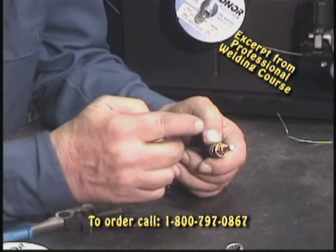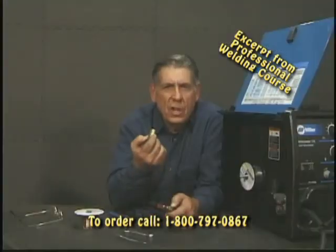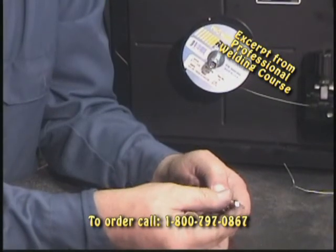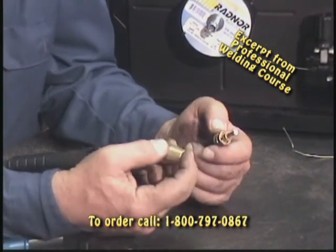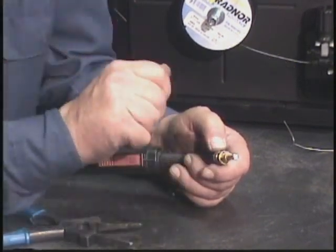We don't have any gas to shield, so we don't use the nozzle. Now there are other machines, like a Lincoln machine, that have a little cover to protect the diffuser. Miller decided they didn't need it. It doesn't matter — what's going to happen is we're going to get an arc and we're going to start welding.